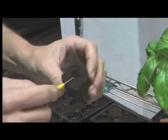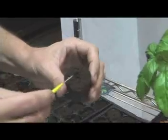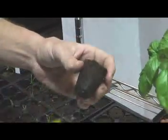It goes down about an inch and a half. The next thing we're going to do is cover this up. The reason we cover it up is so that light doesn't get on the seed — it prevents unhealthy micro bacteria, algae, and things like that from deterring our seed from sprouting. So now our seed is in our media.